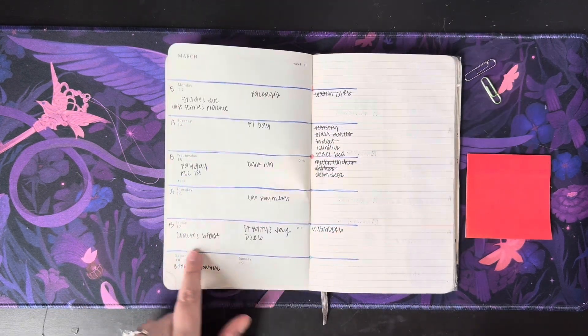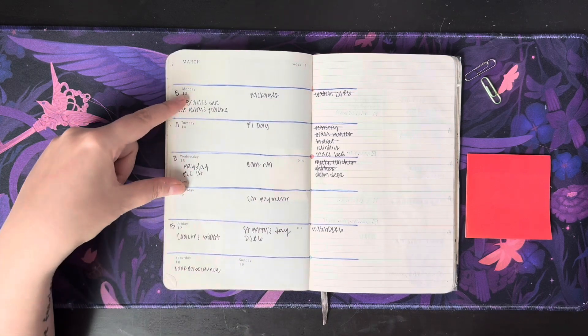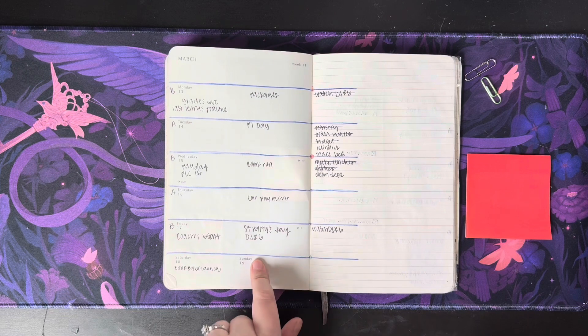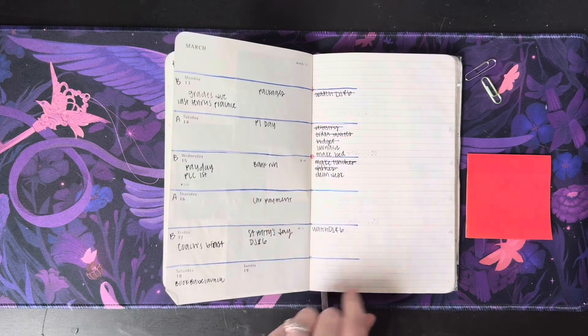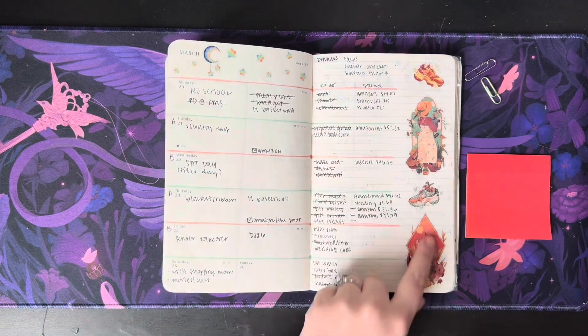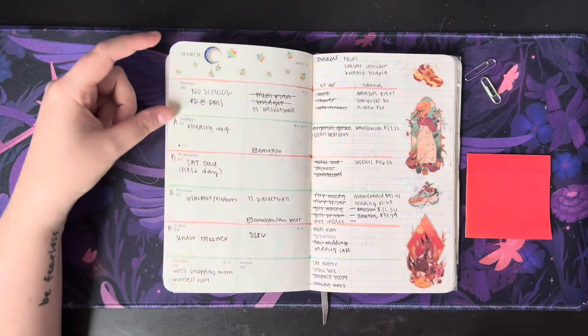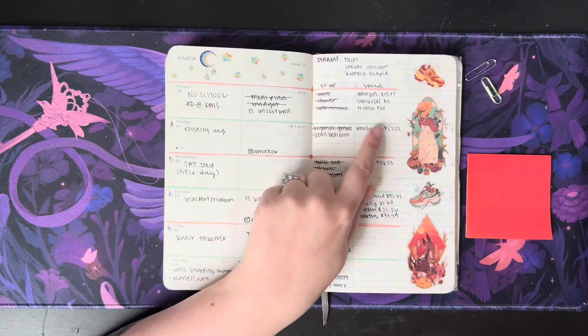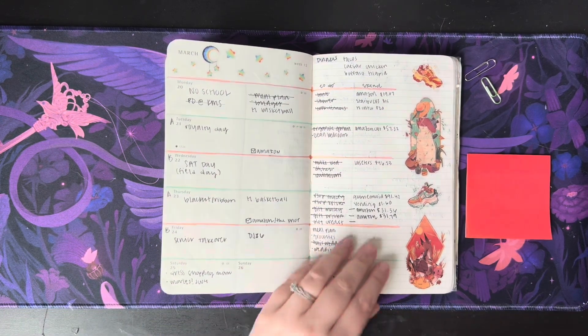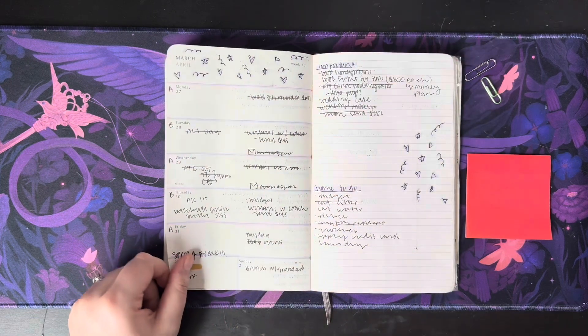Over here I tried a different layout — events, non-day-specific, non-time-specific events, and then to-do lists. I extended that over here as well with the Sticky Club stickers. This time I broke it down into to-do and spend, so I was tracking my spending. I really liked this layout, but it didn't last forever.